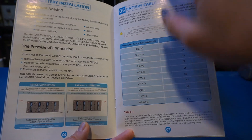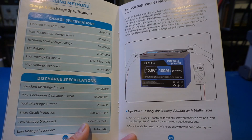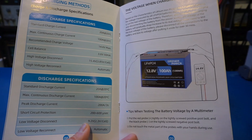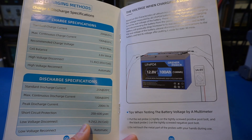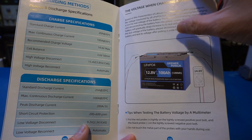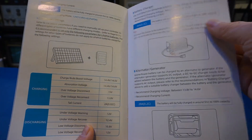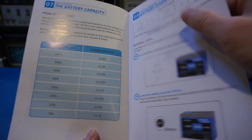The manual also includes a connection diagram and cable sizing recommendations, along with more charging and discharging characteristics. You have pretty much all the information needed when dealing with the battery. There's also the charging and discharging curve, and instructions on how to connect with your solar charger. The manual is definitely very comprehensive.